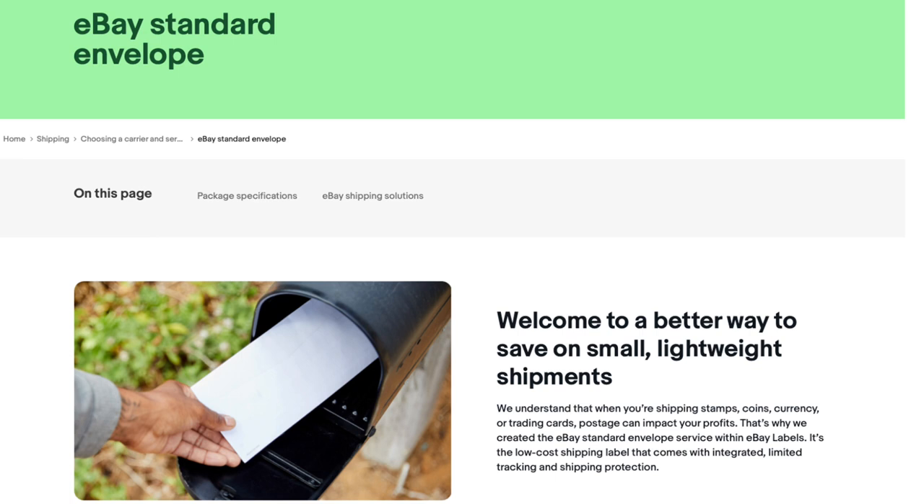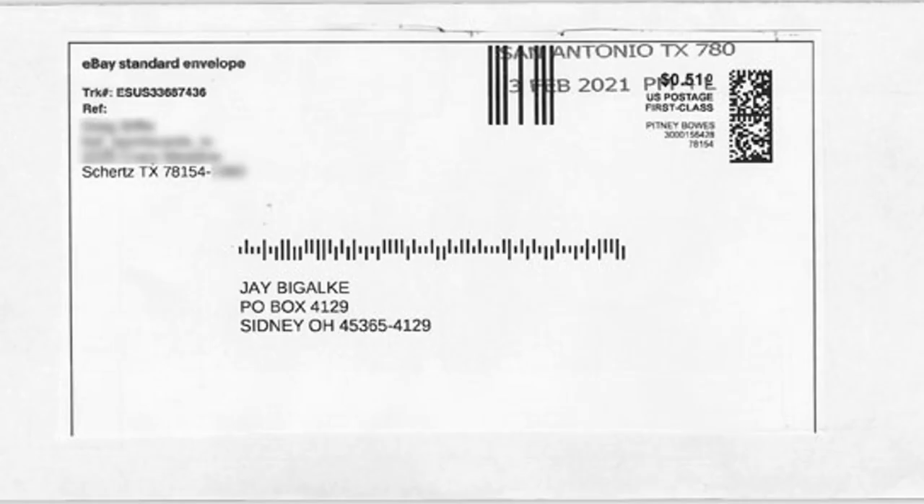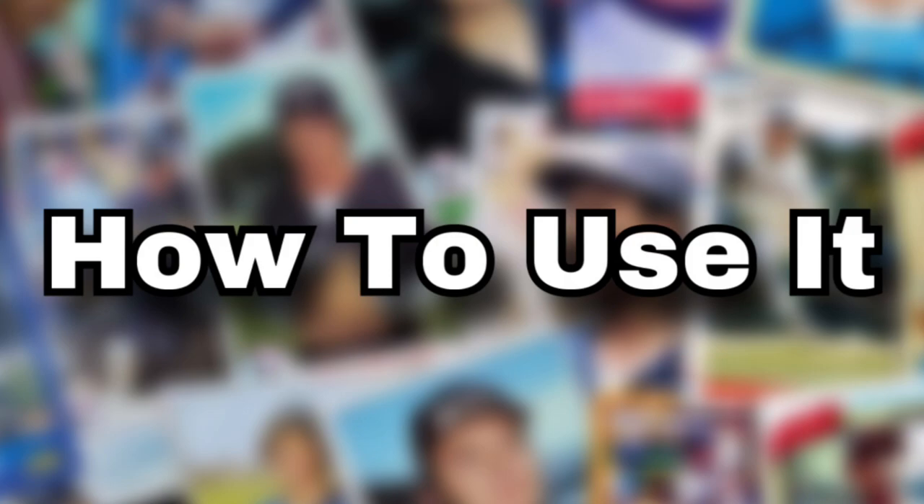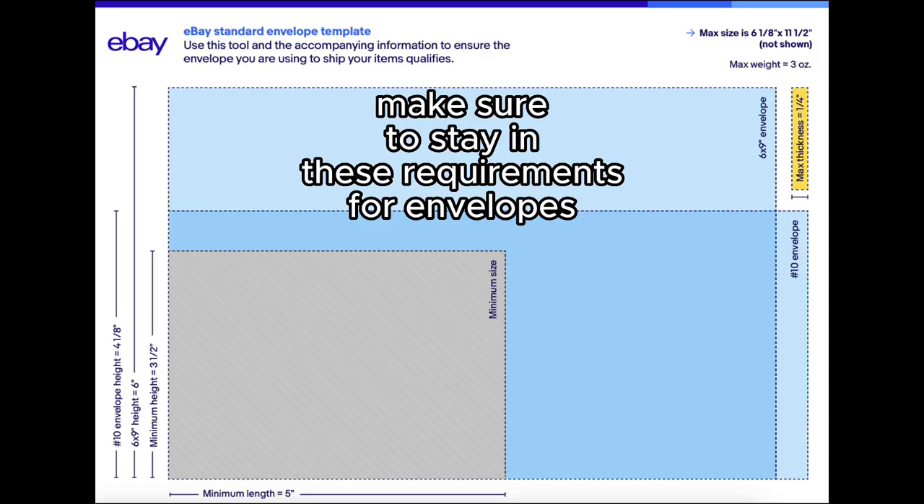You might be asking yourself: what is eBay Standard Envelope? Basically, it's a shipping service that eBay provides to its sellers to sell trading cards under $20. Instead of using USPS stamps when sending a plain white envelope, you use a shipping label that eBay provides to you, so you can track where the shipment is going. It doesn't work the best, but the main thing you're going to use this service for is to sell those cheap cards.